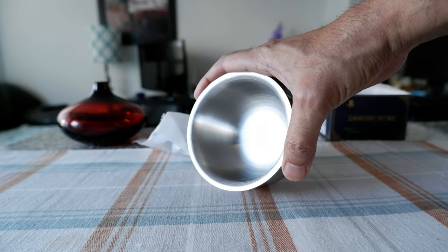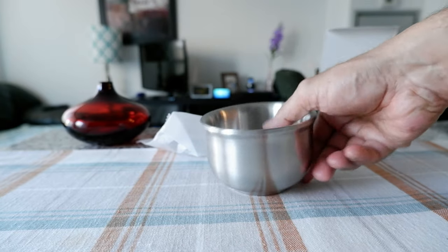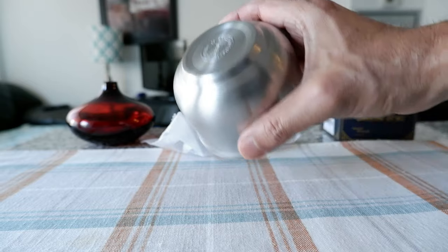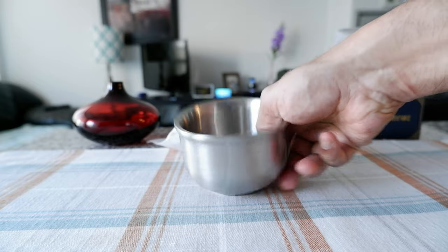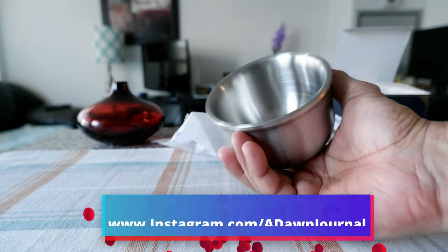Size-wise, this is not too big and not too small, so it's definitely going to be a good size. Another purpose I bought this is to help with my shaving reviews, because I need to lather up the soap and would require a bowl — this would serve that purpose. Just by looking at it and holding it, I'm happy with the product and it looks like good quality.